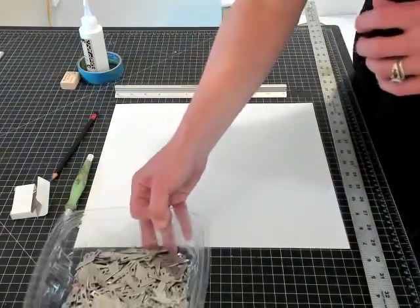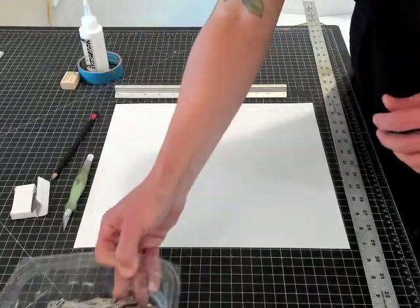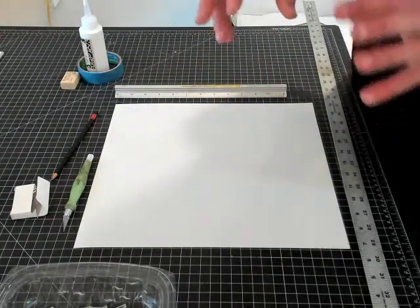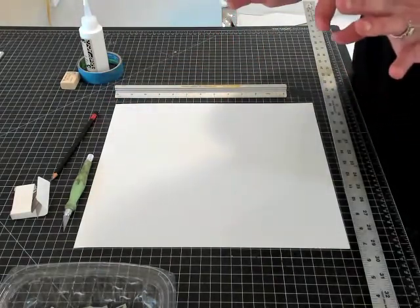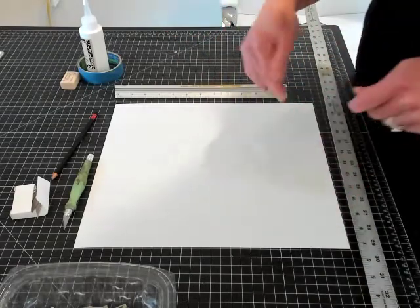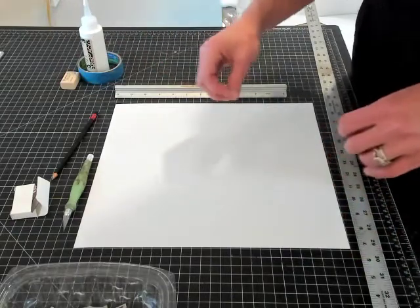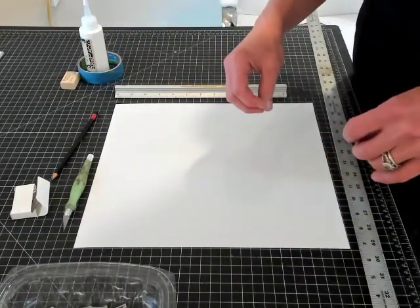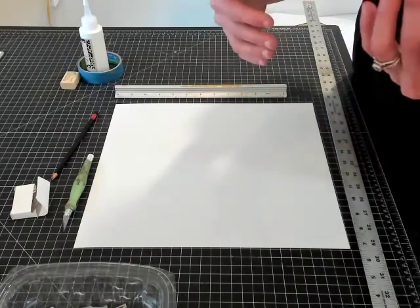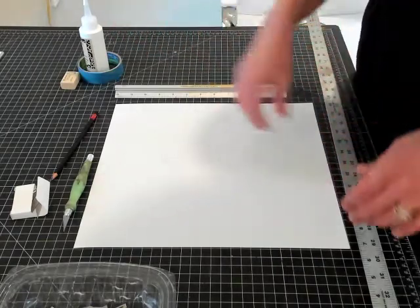I change my blade constantly — this is a summer's worth of blades just from working this summer. Any time you feel your knife giving you resistance, that's when you want to change your blade, which is usually within about five minutes. Paper dulls blades, so it's a catch-22: you have to use the blade to cut the paper, but the paper dulls the blade, so you're constantly changing blades.